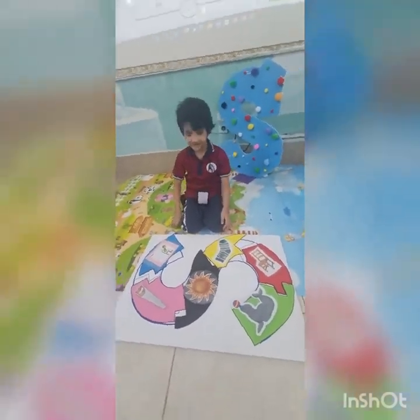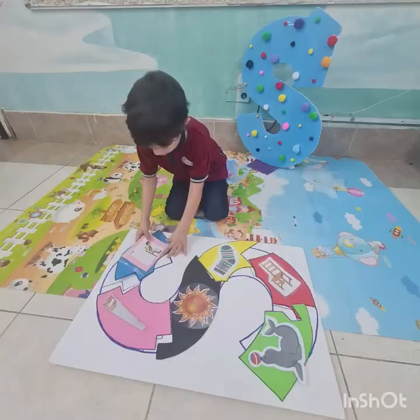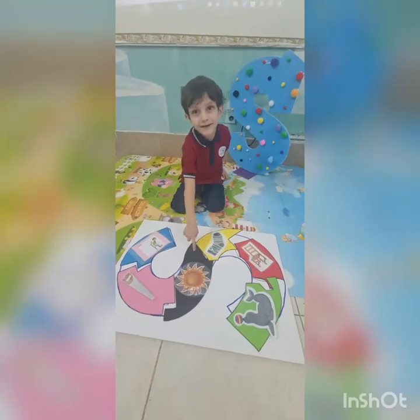Let's make the letter S sound. Your turn! S!